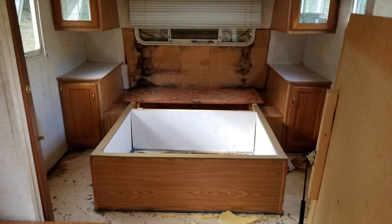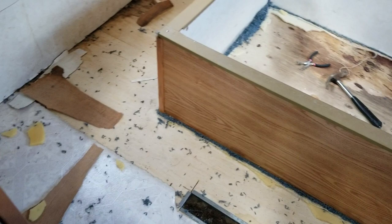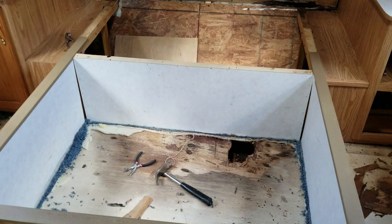Hey guys, I'm back with an update on the travel trailer situation. As you can see, I've got a little bit of work done here. There was some nasty blue carpet that was down here and I got that torn out.